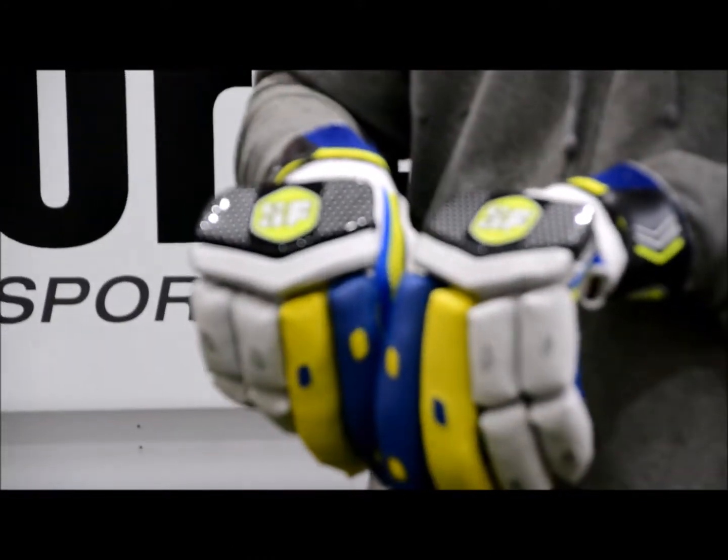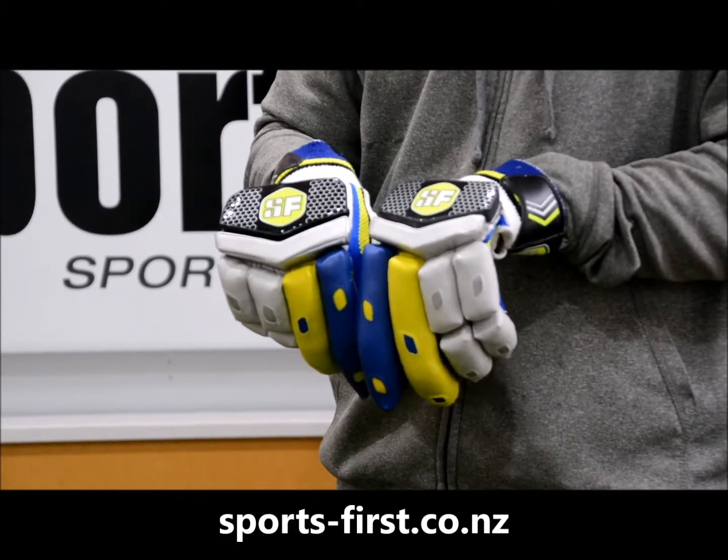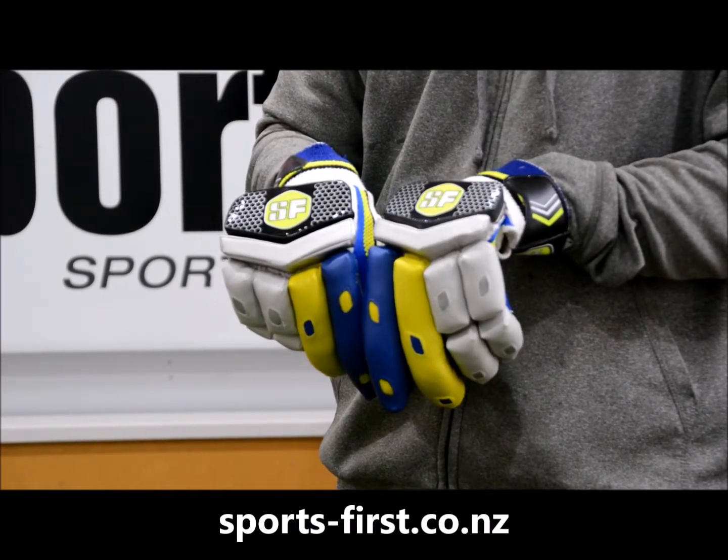So overall a pretty nice looking pair of gloves from Sanford. If you want this glove, check out Sports First at www.sports-first.co.nz. Thank you for watching.